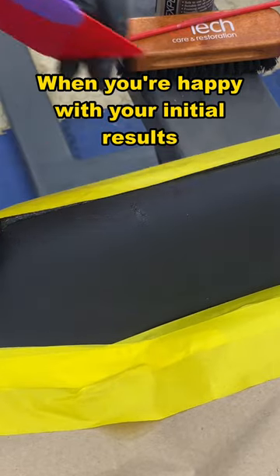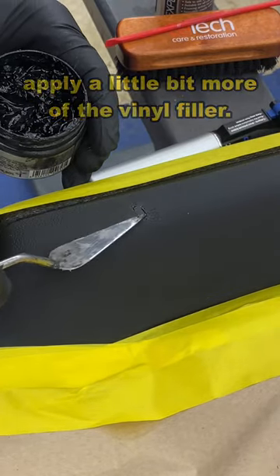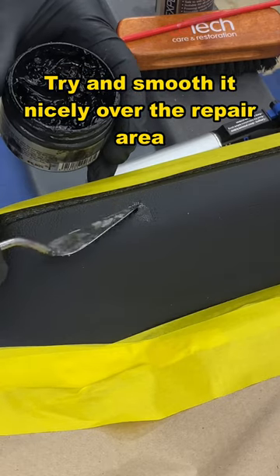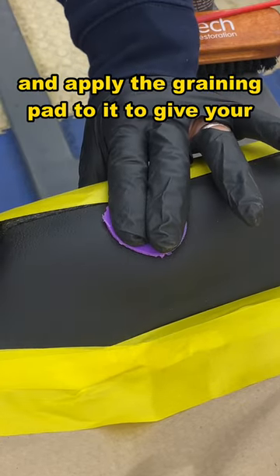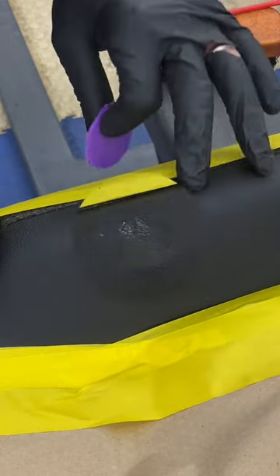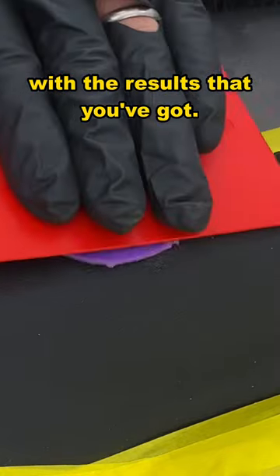When you're happy with your initial results, apply a little bit more of the vinyl filler. Spread it out. Try and smooth it nicely over the repair area, but keep it small — don't make it too big. Heat it up again. You can see how hot it's getting; apply the graining pad to it to give your replication. Continue with this process until you are happy with the results.